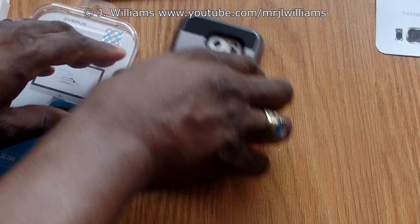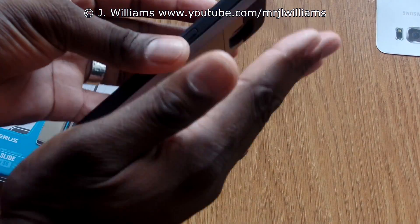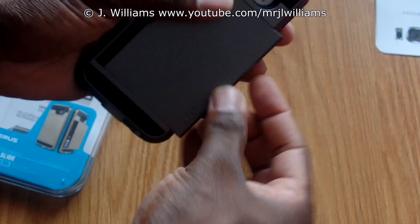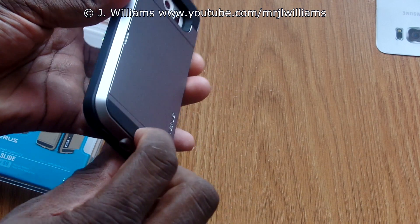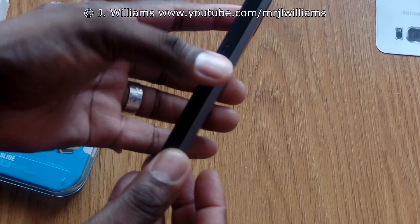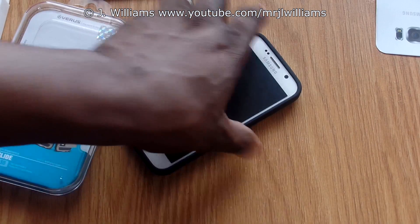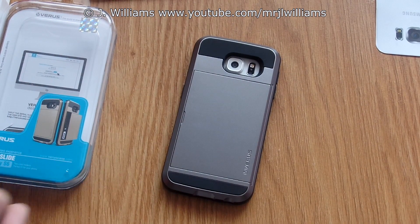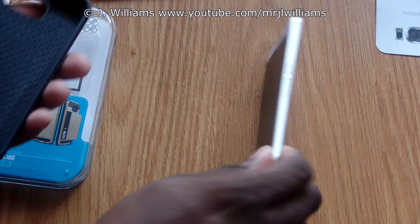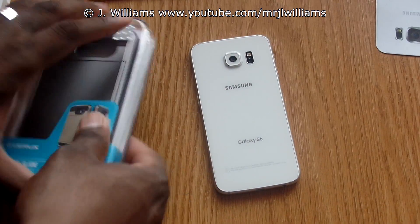There's your mild drop test for those who are always asking. It offers a lot more protection for the back because of where the case opens for the credit cards — it acts like an air cushion. The camera cutout is very deep and protected. If you lay it on its back it's protected; if you lay it on the front it's protected. That is case number one from Versa — it goes on and off really, really easy.